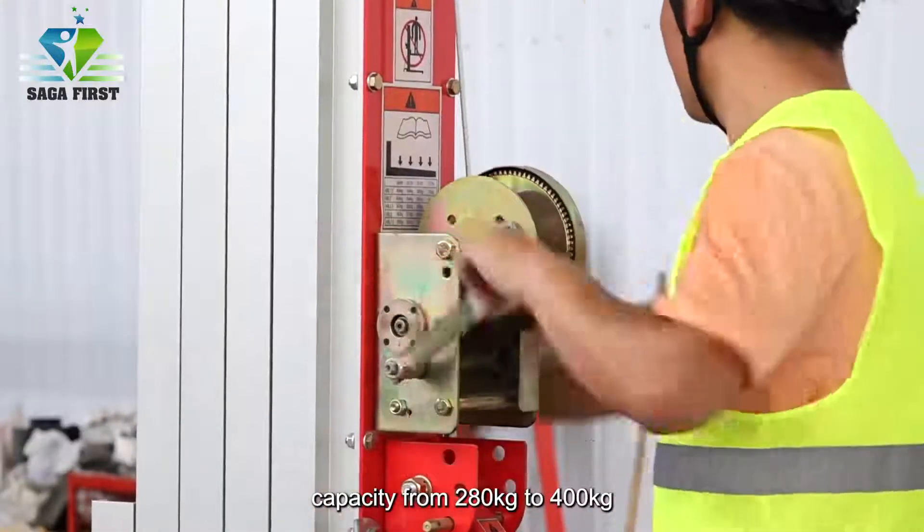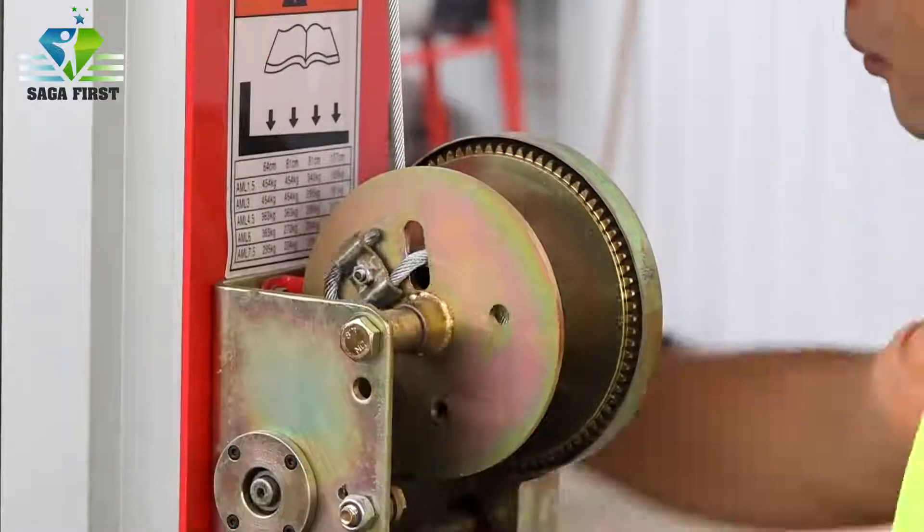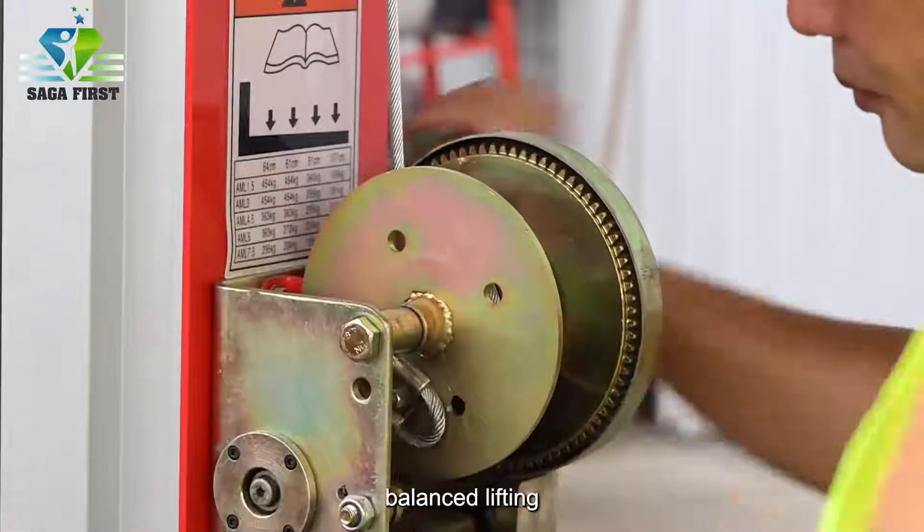Capacity ranges from 280 kg to 400 kg. Balanced lifting — safe and reliable.